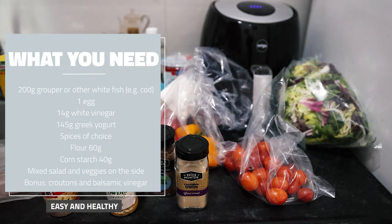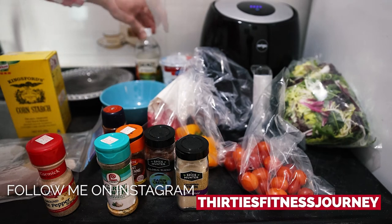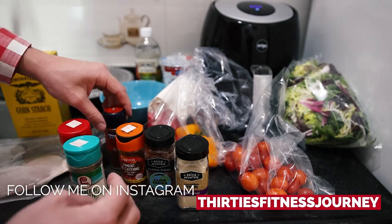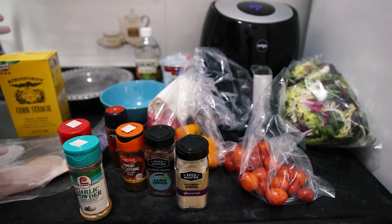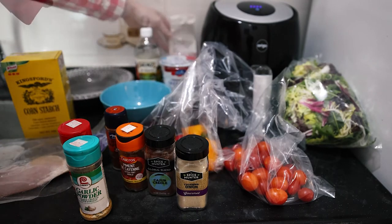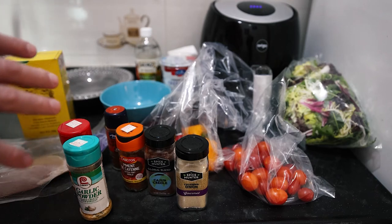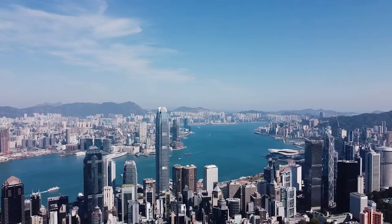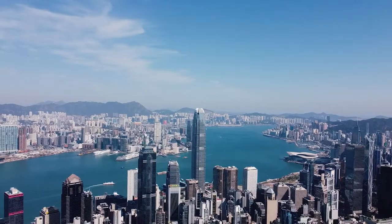But first, we're going to do kind of like a marinade. We're going to have one egg, then some vinegar, some Greek yogurt, and then a bunch of spices — like chili, paprika, onion. Then we're going to mix it up and dip the grouper in starch and flour. I went for a two-hour hike and I've gotten 12,000 steps in with just a small breakfast, so I am starving.